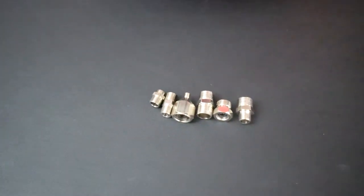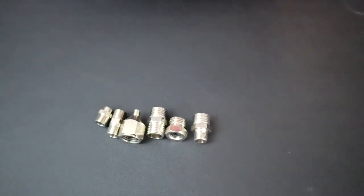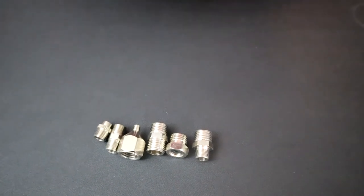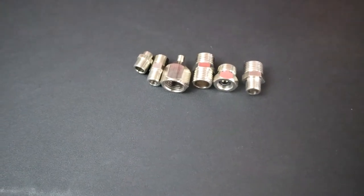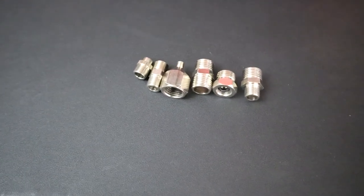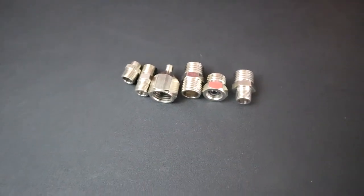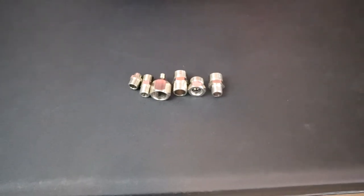The next thing you're going to need is an airbrush adapter set. This particular one that I have is a seven-piece set which comes with one-fourth and one-eighth connectors. This one is made by Hubest — H-U-B-E-S-T — and I ordered it off Amazon for about seven to ten dollars. You're definitely going to need these, so go ahead and pick up a set.